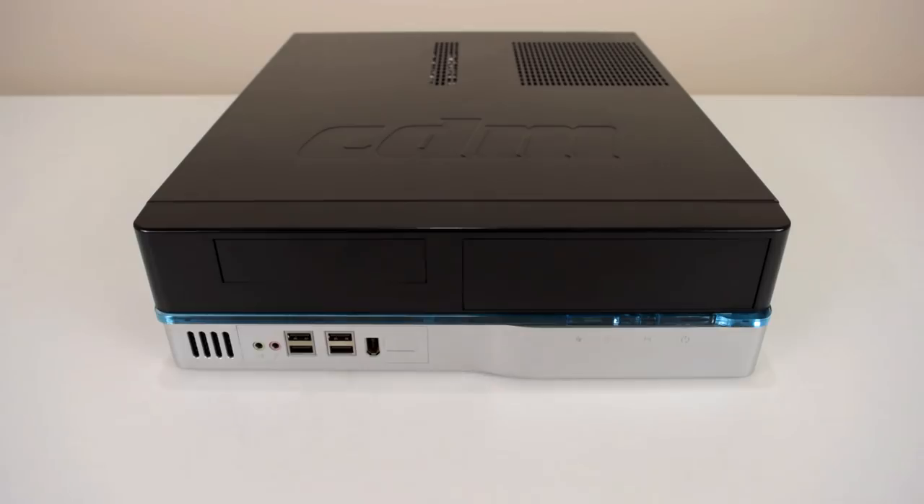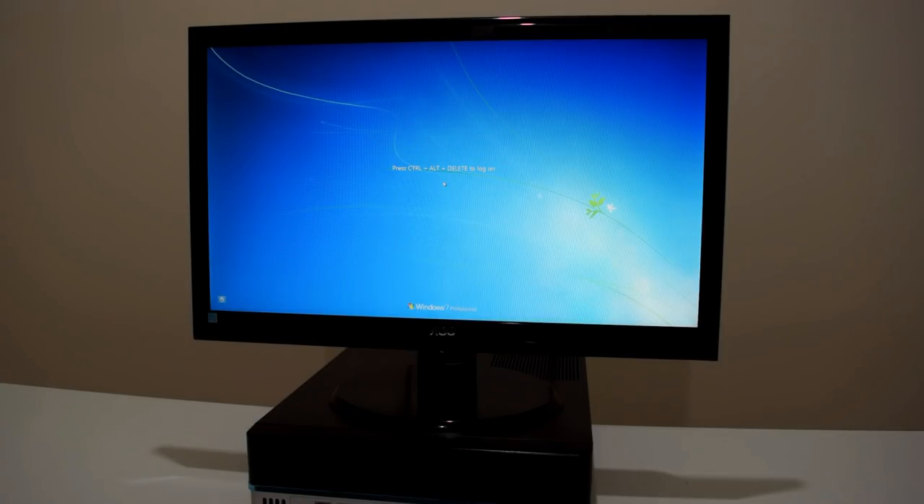We're going to grab a monitor, turn it on and have a look at what is actually inside. The machine turned on fine. It's got Windows 7 Professional pre-installed, and one advantage of getting these OEM or older business machines is that you usually get a professional license like Windows 7 Pro or Vista Pro. The Pro license includes the right to downgrade to Windows XP, so we don't need to worry about licensing.